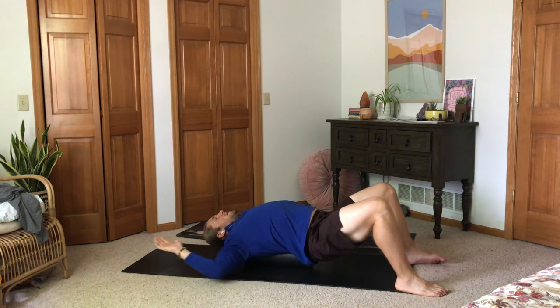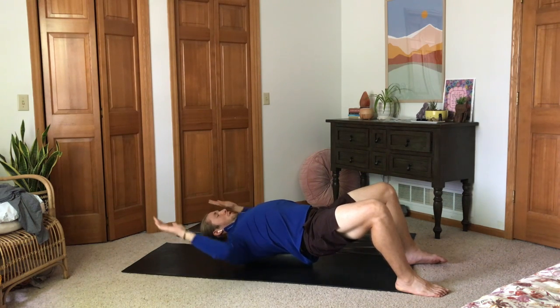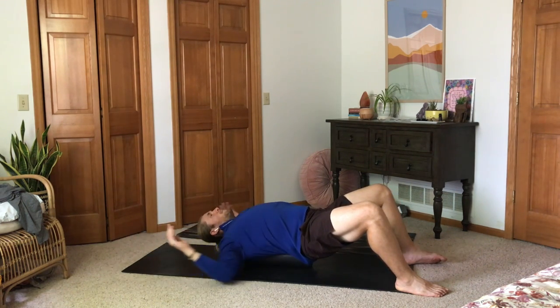You can also come here and do some W to Y, engaging those lats and that core to help open up that area.